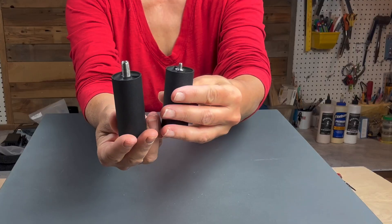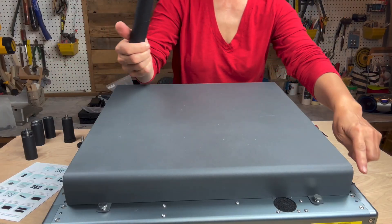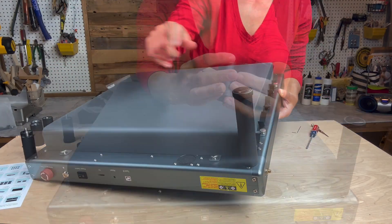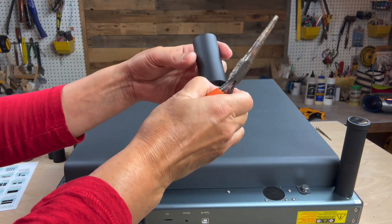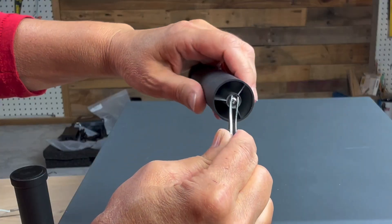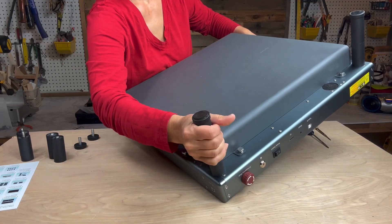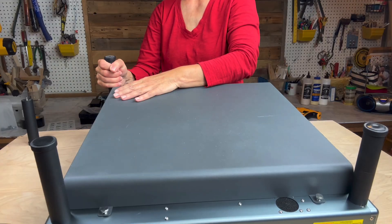The side with the larger thread attaches to the extension; the smaller thread attaches to the engraver body. Mine must have shifted during shipping and the threads were recessed a little bit inside of the legs. If this happens, you can use needle-nose pliers or tweezers to bring them up high enough so that you're able to make the connections secure all four in each of the corners.